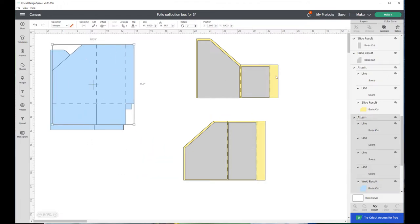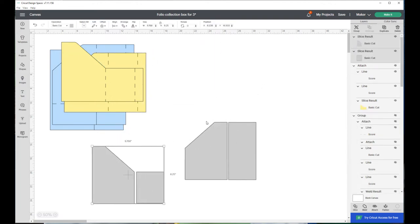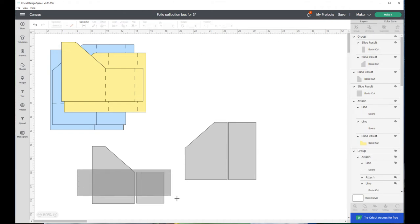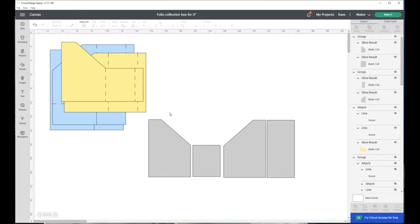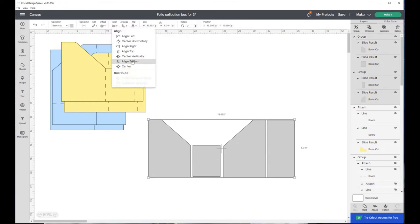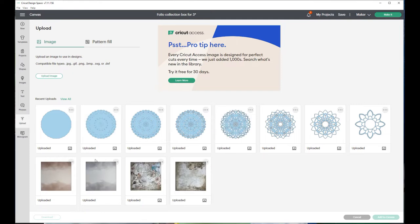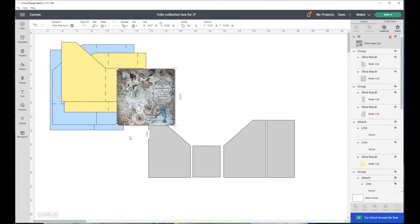Now, real quick - how I do the print and cut. I'm going to get these pieces out of my way and set these pieces - I'm going to group these. I wanted the print on the paper to line up, so I had to get the pieces lined up so I could lay it out that way on the paper. I'm going to align bottom - so now those are all aligned at the bottom. In my upload file here are my papers and other things, so I'm just going to grab this one and add it to canvas. Once it comes in it's going to come in turned to the side, so I want to rotate this 90 degrees.